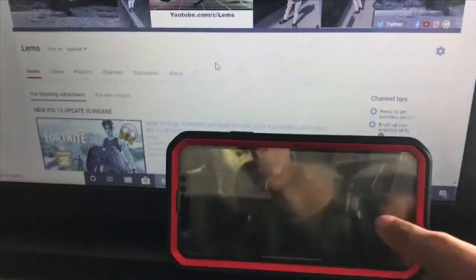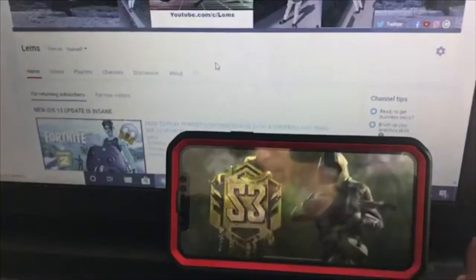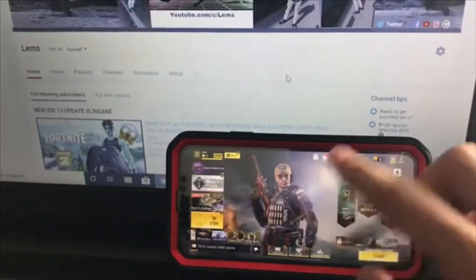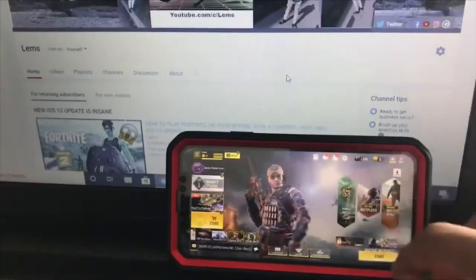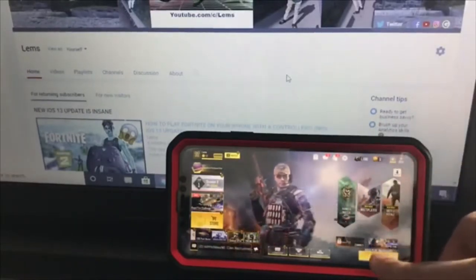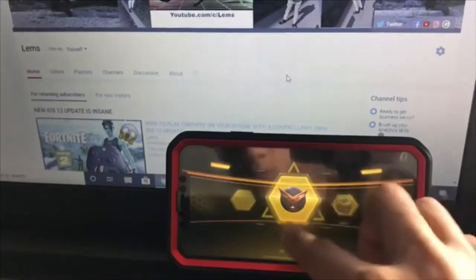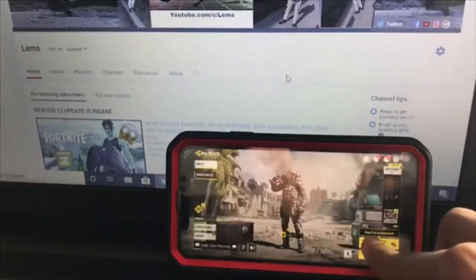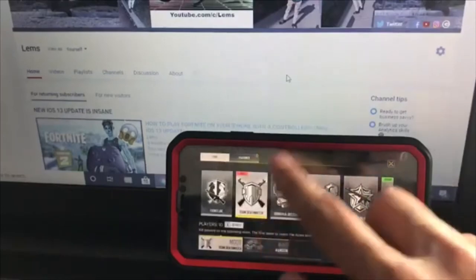You can probably skip it or not. Now we are at the main page or main screen. You press start to play with the controller, then continue, and you select which game you want to play — there's Frontline, TDM.